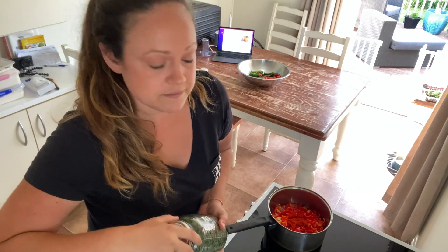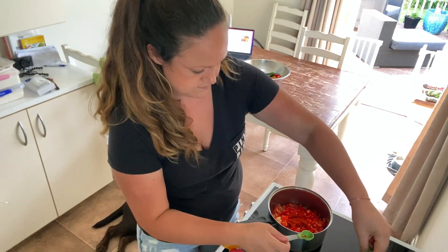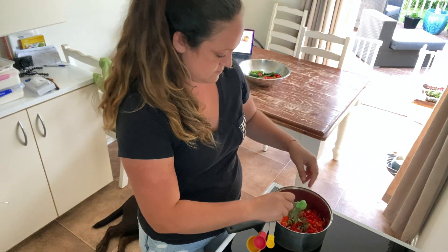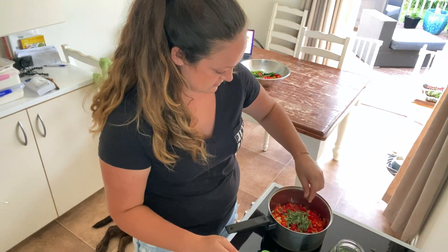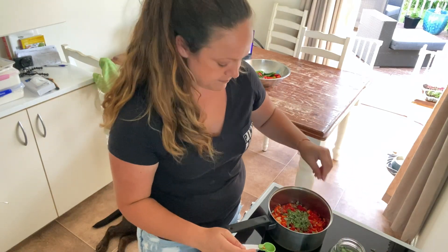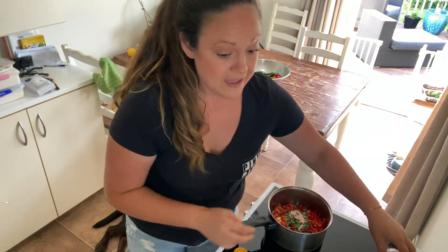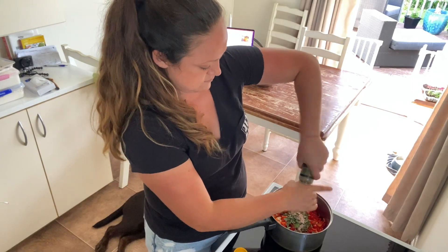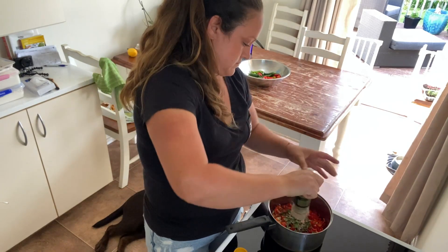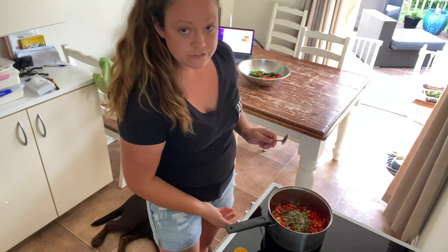And we need half a teaspoon of oregano — I'm just going to grab a few pinches, looks good. And then half a teaspoon of salt and half a teaspoon of pepper.